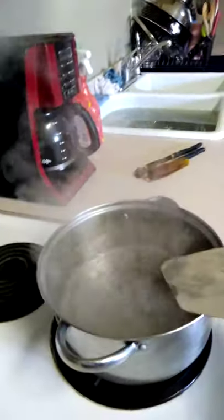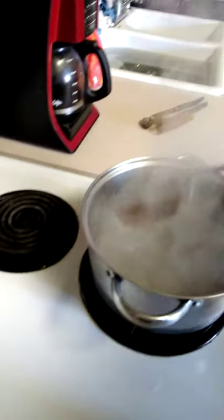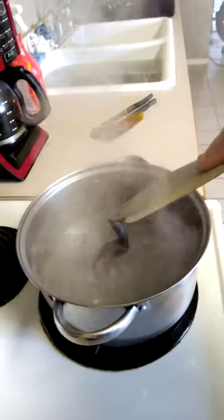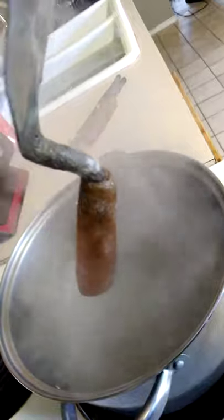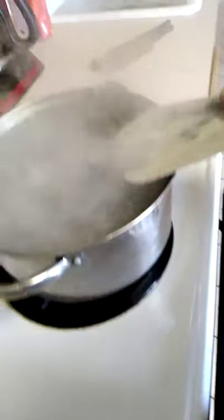So what you do is you take the end of your trowel — it won't get that hot — and you kind of apply pressure. You look at it; it's only been boiling for a few minutes. I can almost see cracks in it now, so we're gonna let it boil just a little bit longer.